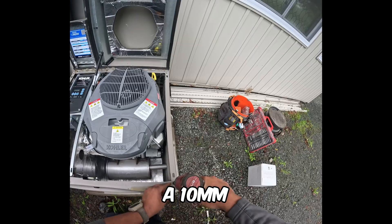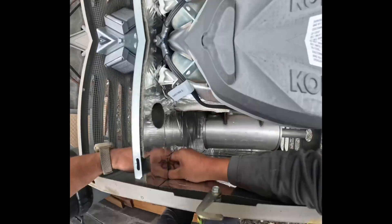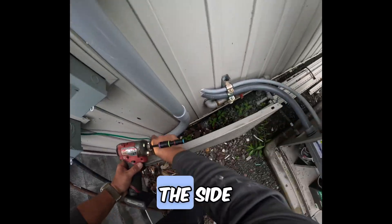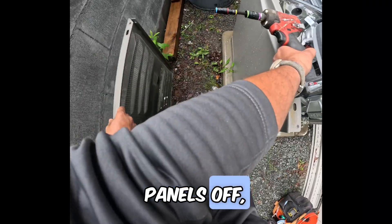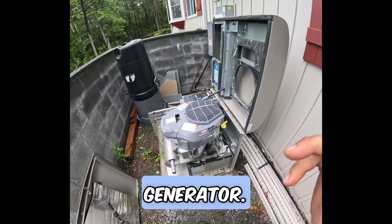First thing we're going to do is use a 10mm socket and get this front cover off. Make sure the wing nut is taken off like this. Got to take the side panels off as well. And now with the side panels off, the front will come off and we have a completely opened up generator.